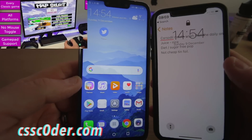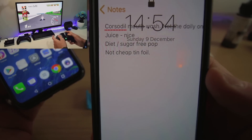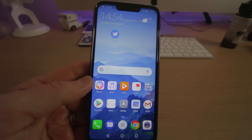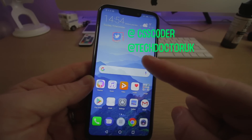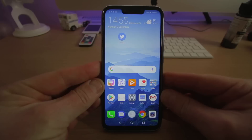I have got my iPhone X there but I'm loving the Android operating system. You can see my notes — Cordycil, juice, diet sugar-free pop, and not cheap tinfoil. That was my life on that day. So that's it — go check out Tech Doctor UK's video and check out the competition for this phone in the description below. I really do hope you enjoyed watching this.